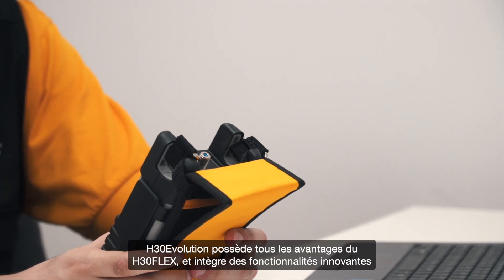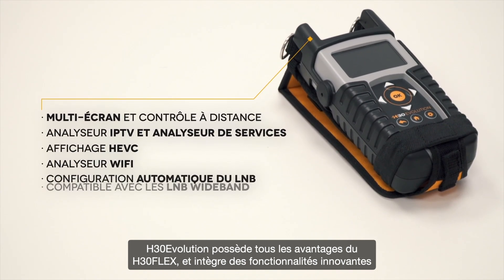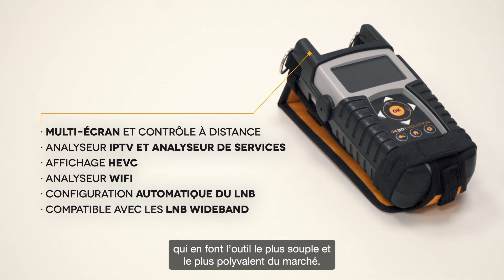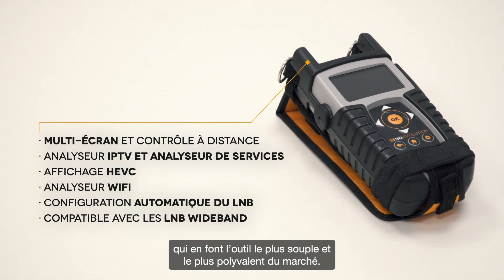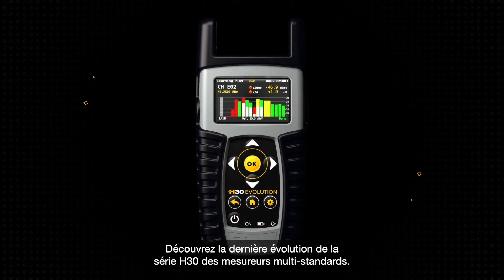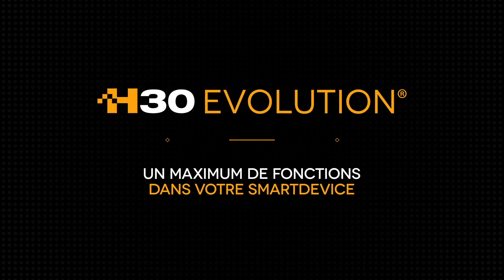H30 Evolution is a signal measuring equipment with all the advantages you've come to know and love about the H30 Flex, while incorporating new functionalities that make it the most flexible and versatile tool on the market. Discover the latest evolution in the H30 series of multi-standard meters. H30 Evolution.